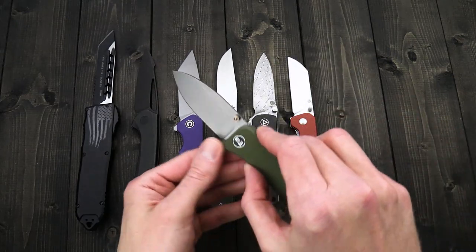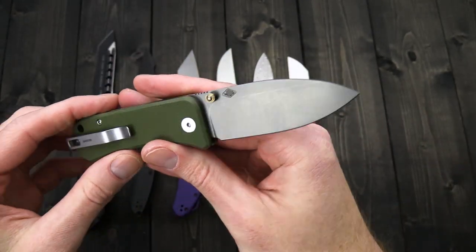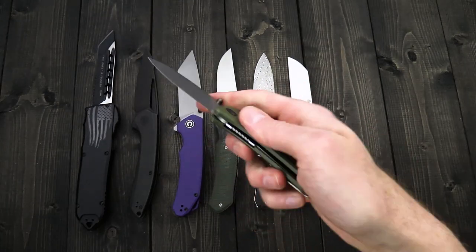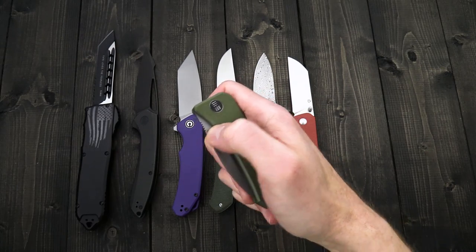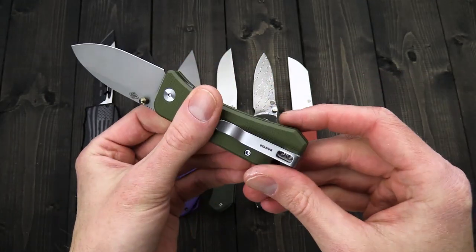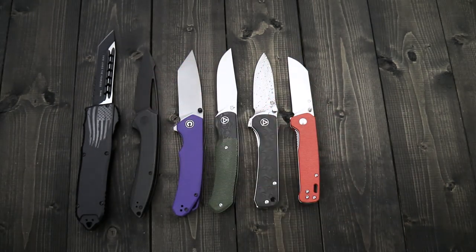Another knife from We Knives: we have the Banter, and this is just a new variation on the design. We've got two new variations — the gray stonewashed with OD green G10, and a satin blade with gray G10. It's a great compact EDC folder with a nice tall blade in S35VN — good balanced performance with a slight upgrade in toughness from S30V. A ball bearing pivot gives a snappy deployment via either of the dual thumb studs. We've got an inset liner, deep carry clip, both set up for right hand use with tip-up-only carry.